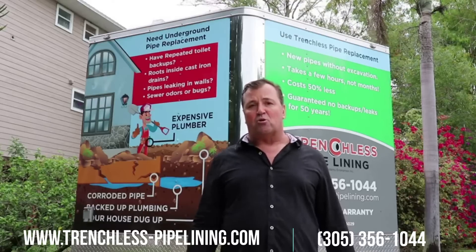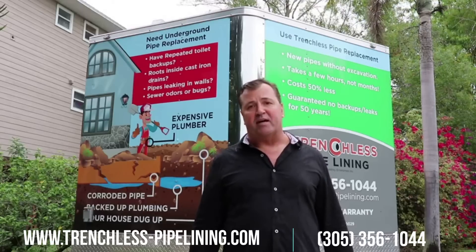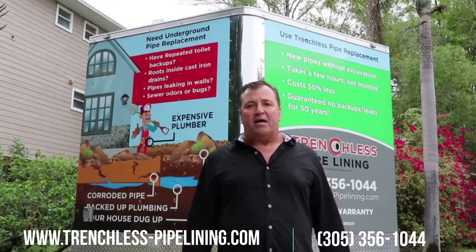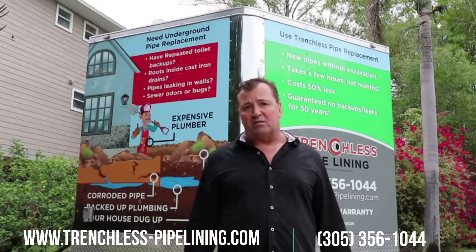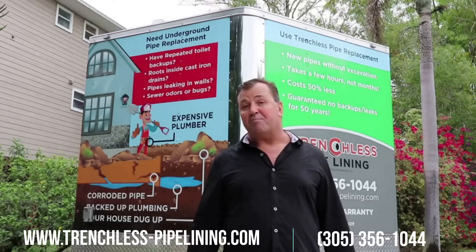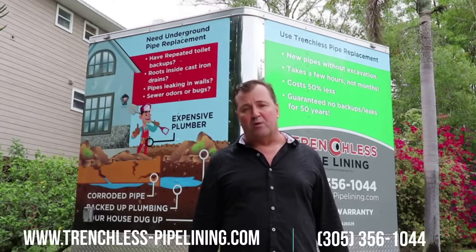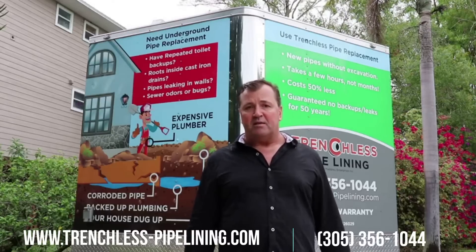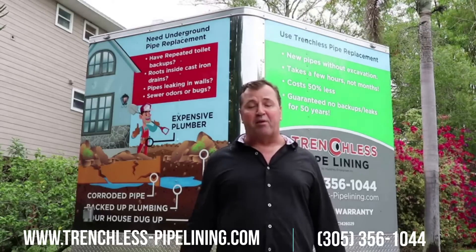With pipe lining, we can restore those pipes in about four to five days. Nobody has to move out — you can use the plumbing the whole time, except for about four hours in the middle of the day. The warranty we offer is a 50-year transferable warranty. We make video recordings when we're done and give them to you, and that warranty transfers to the new homeowner if you sell the house.